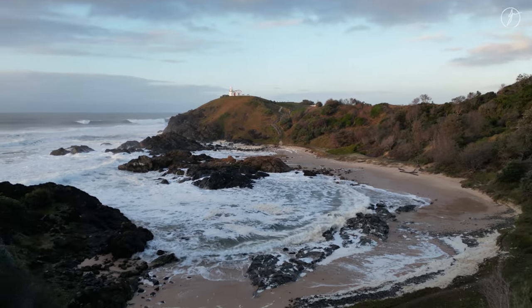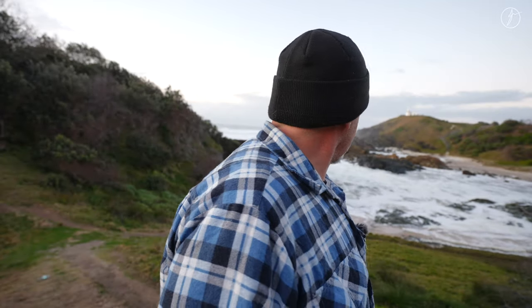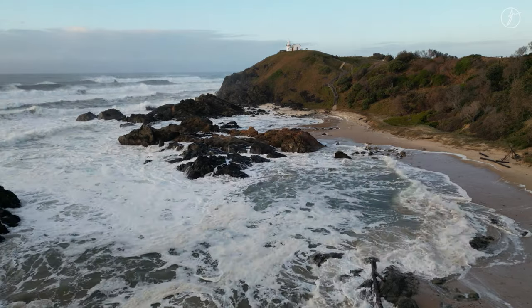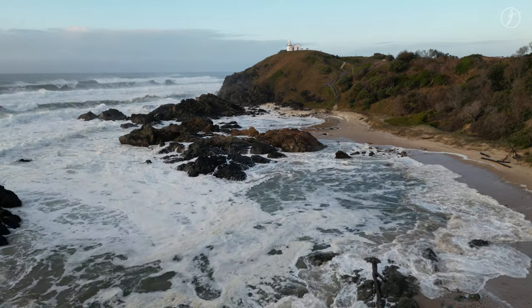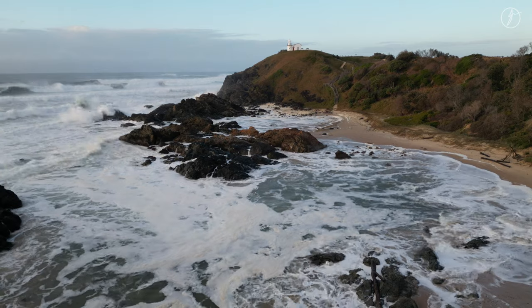I think what we're going to do is take in this whole bay behind me — you can see this whole bay — and I feel like maybe we're going to end up with a bit of a panorama crop. Looking at the scene, I can just see all the different textures, the different shades, and I feel like black and white might be the answer for this one. Let me get set up, find a composition, and let's get into it.